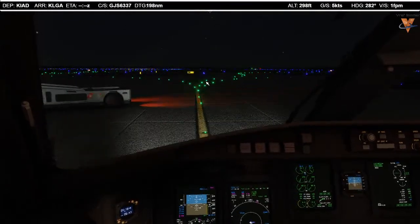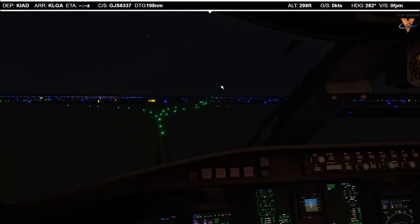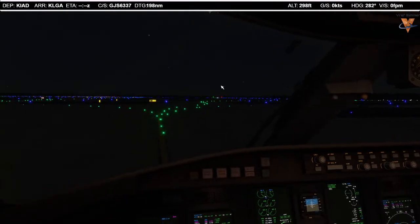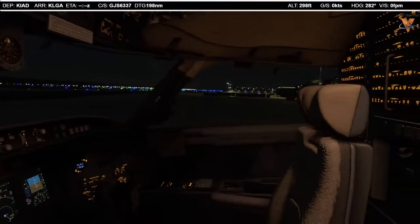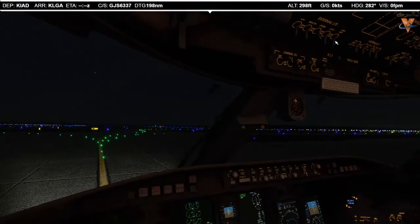We have to stop right here to get our taxi clearance. Washington Center, Lindbergh 6337 at spot 78 at Dulles, ready to taxi with Alpha. Lindbergh 6337, runway 30, taxi via Zulu, Yankee 11. Runway 30, taxi via Zulu, Yankee 11 — Lindbergh 6337. So we're clear to taxi. Clear right, clear left — here we go. Left turn at Zulu and we'll continue.